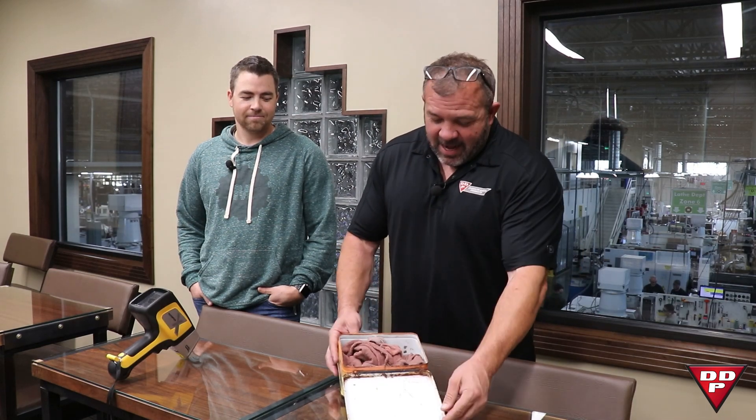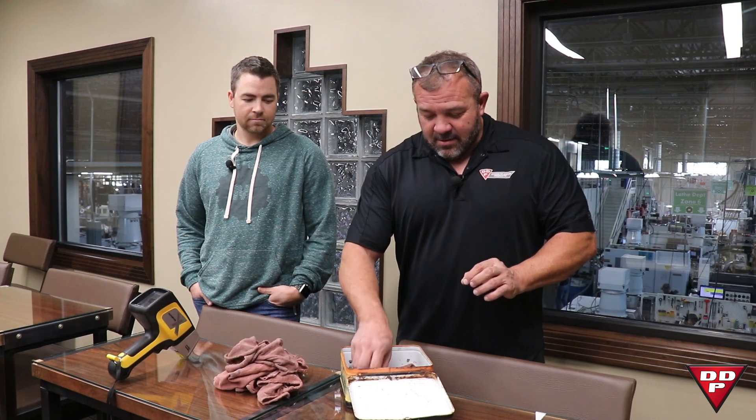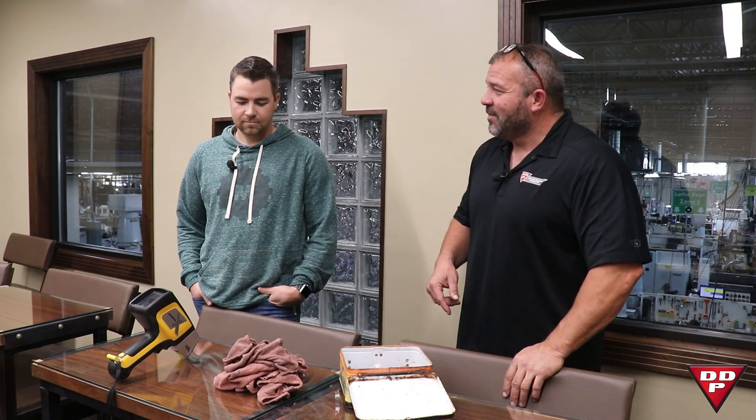Hey guys, today's surprise — I have a lunchbox. It's my favorite lunchbox; I've had it for a very long time. But what's cool about it today is it's not holding food. Today I brought samples of injection nozzles, because buddy Corey has a fancy little tool. Corey McKay Manufacturing, Spokane, Washington — really smart people who help me out.